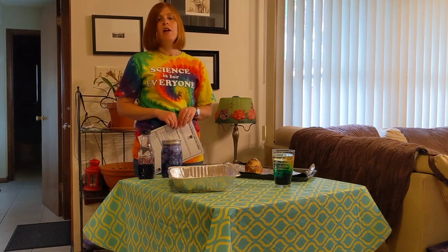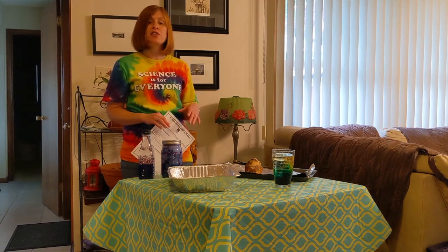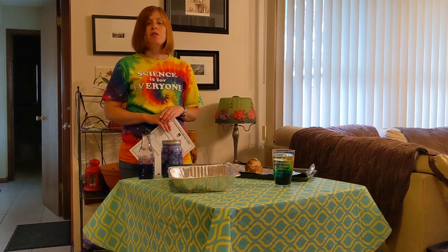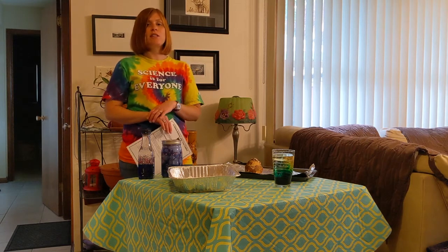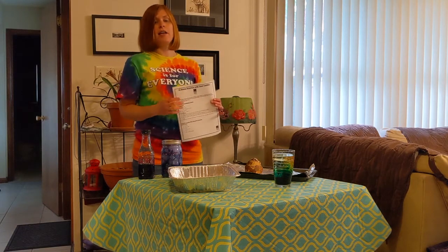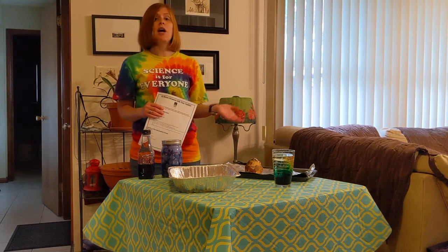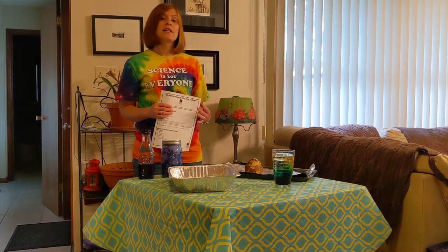So there you have it — three science activities you can do at home with your toddler. We really hope you have fun doing some of these experiments. Share some pictures, photos, or videos in the comments — we would love to see how you and your young one did. You can download and print out this lab sheet that shows you all the materials, the steps, and how to create these science activities at home. There are also some other resources at the end you can use to find even more if you'd like to explore further.